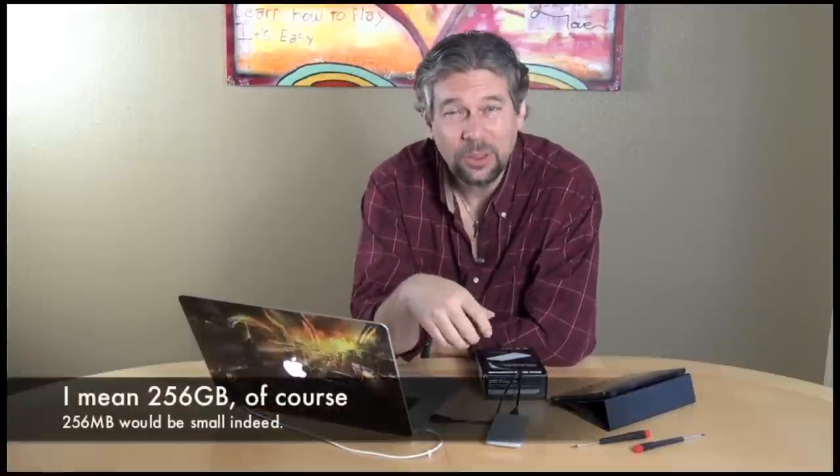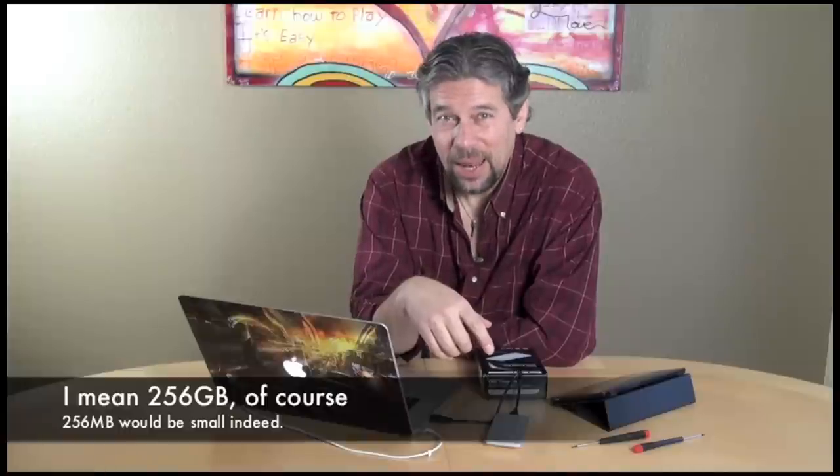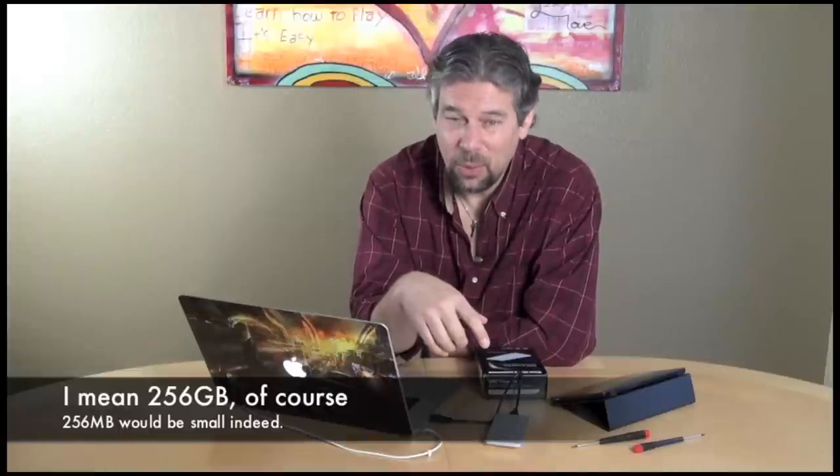Hi, Dave Taylor here and I have a problem with my MacBook Pro. Now, hold on — it's a great computer. It has the retina screen, it has as much memory as I could put in it, it has as much solid state drive as I could get when I bought it, but that's only 256 gigs. And that's not a lot of space when you do video work.